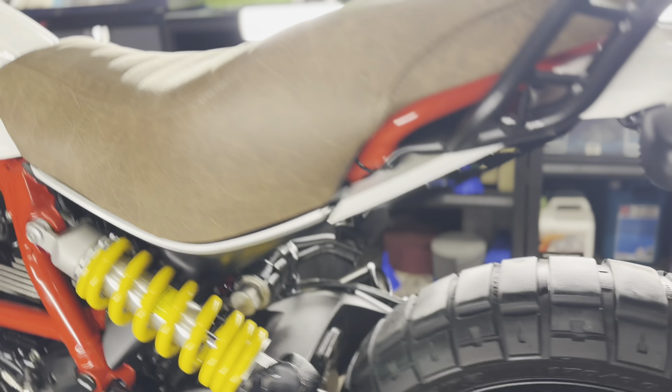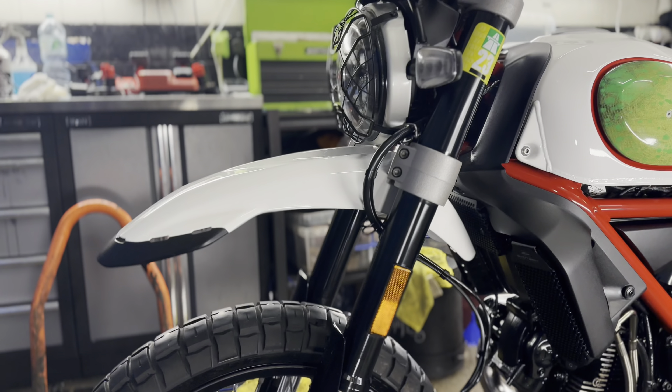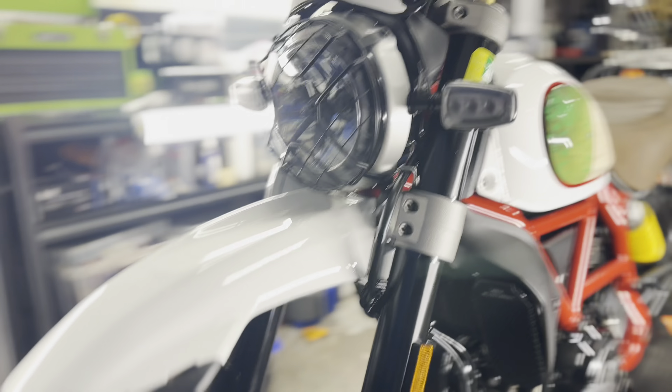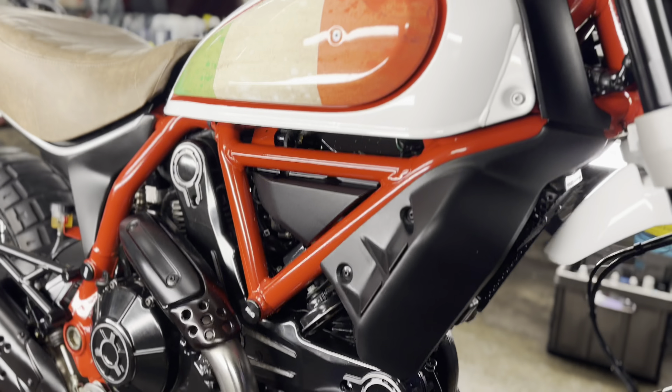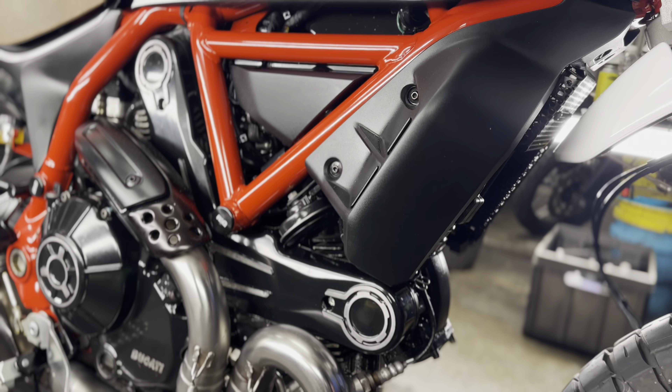Same with all your chain adjusters and all your sprocket bolts. All your spokes have had a nice brushing of the XCP as well, just making sure to keep any corrosion at bay. We then got it into the studio. I must have spent about 45 minutes trying to get that exhaust up — it was pretty manky, but it looks pretty good now.